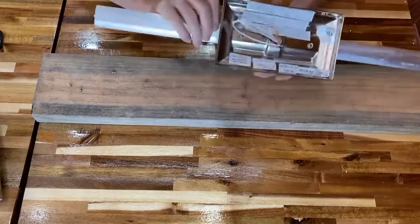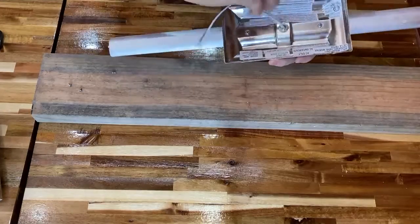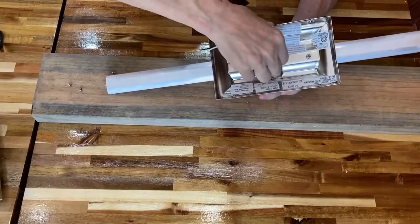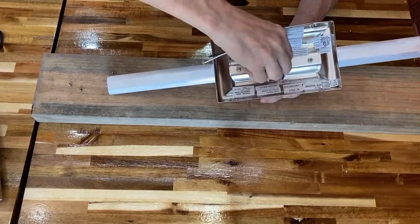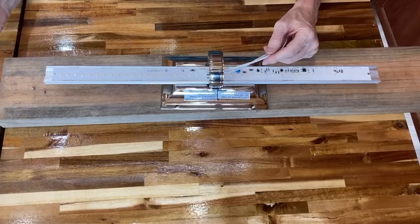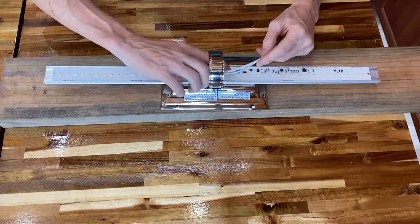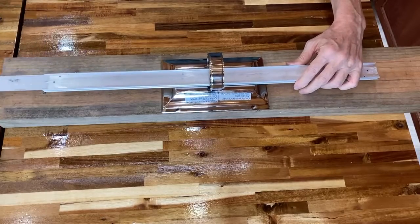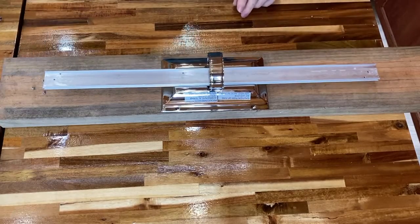Now we remove the 120-volt wires from the back and press them into the front. And now with the wires extracted, we can slide the 120-volt module out and put it away.